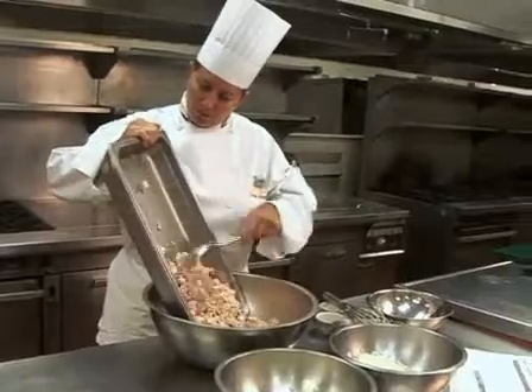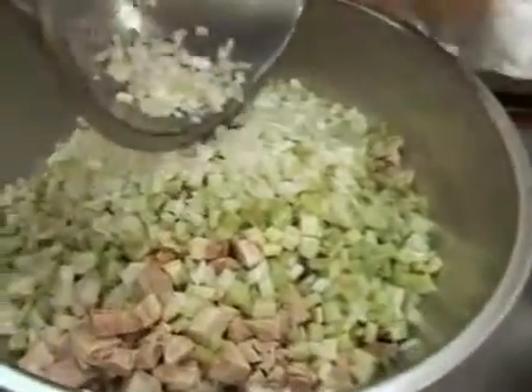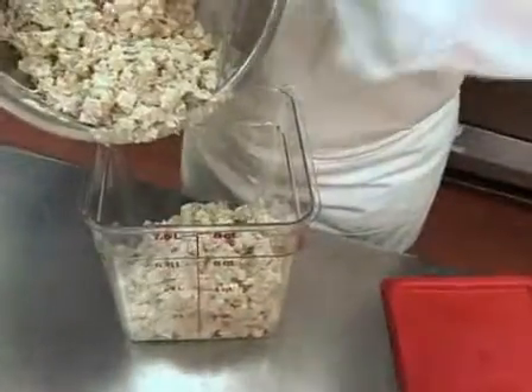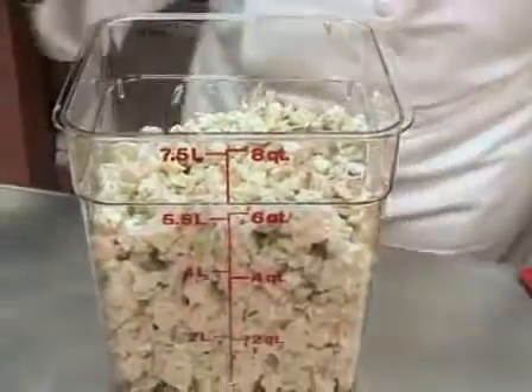In a large bowl, combine all the ingredients. Remember, always measure. Place this mixture into a container and cool, covered in a refrigerator. Keep all salads covered and chilled until service.